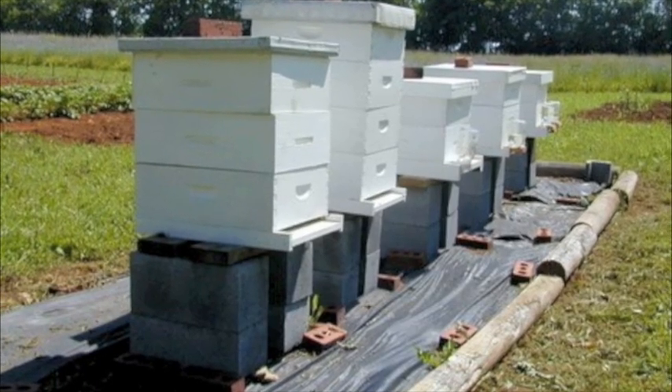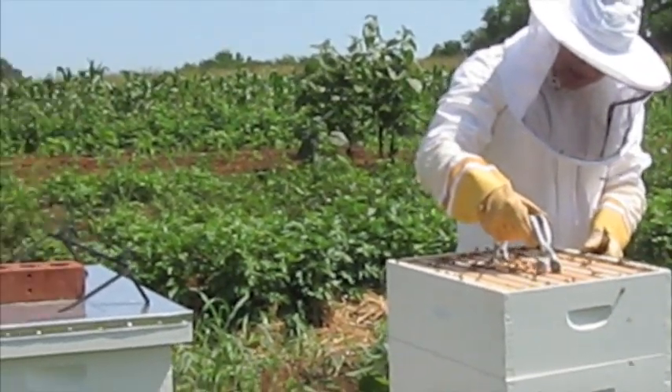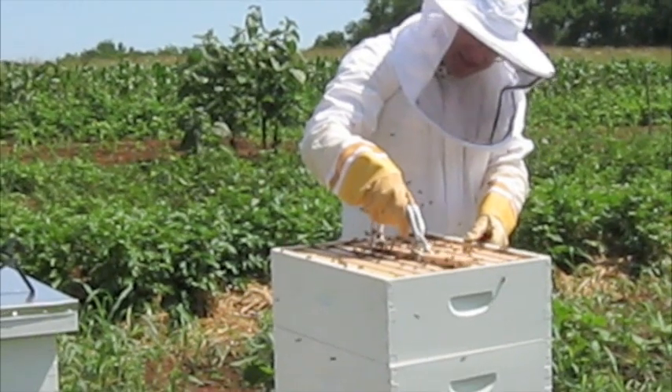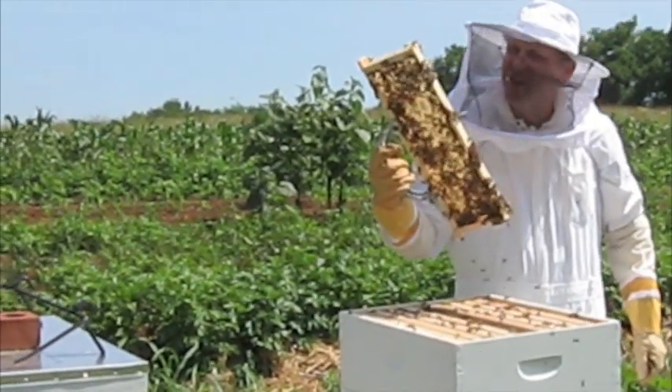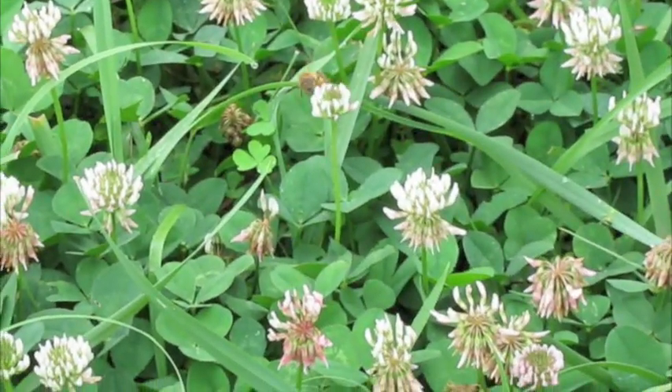How do bees make honey? Beekeepers get asked this question a lot. Here's the answer. Honey is a combination of nectar and water, and the bee does everything in the process.